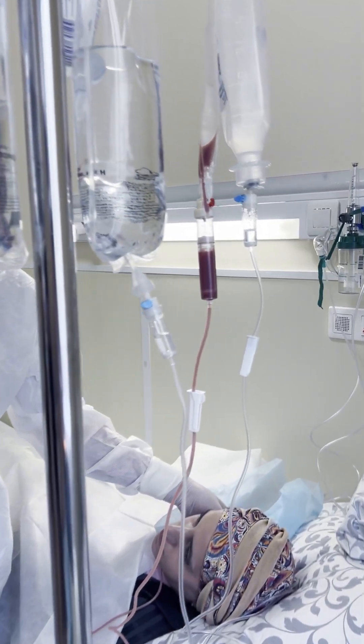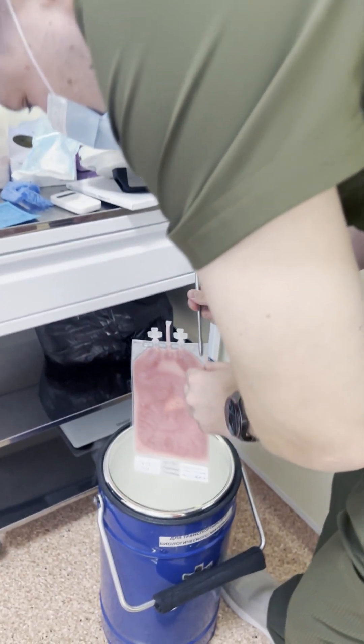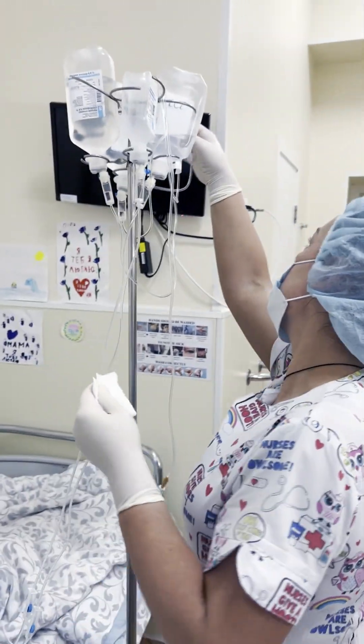After successful collection, we provide cleaning and deep freezing of the stem cell product, and then start the treatment phase with high-dose immunosuppressive therapy.